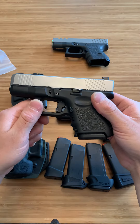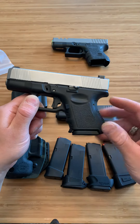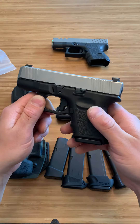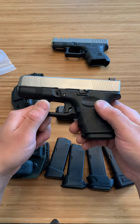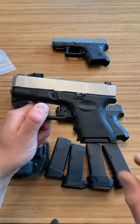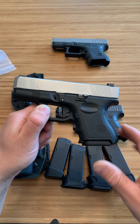Spin Firearms here. Are you guys tired of just having a flush 10-round magazine and want to add a nice pinky extension to get plus 2, plus 4, or plus 5? I'm going to show you guys the best pinky extensions and also the best grips for all Glock 26 and 27 models.